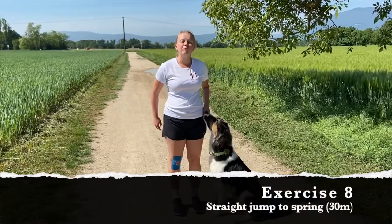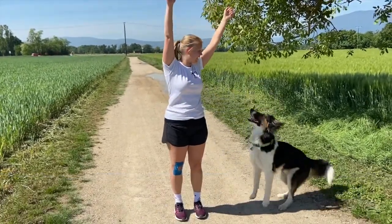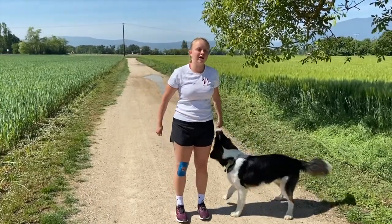For the next one, you're going to jump up with both arms really high, as if you're going for a ball. As soon as you land, you're going to take off. Ready — it will look like this.